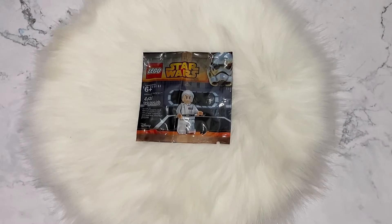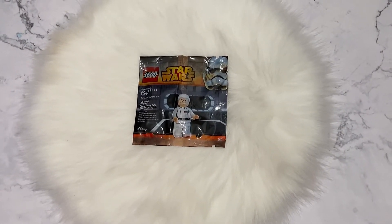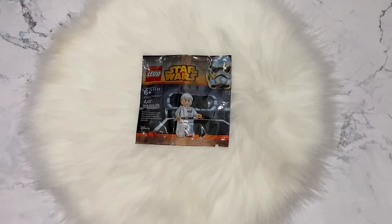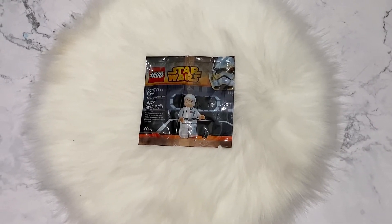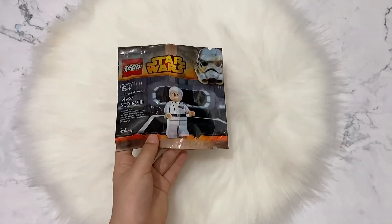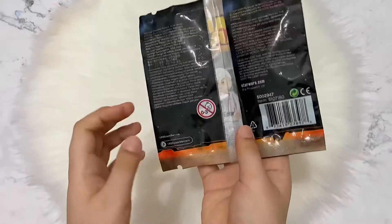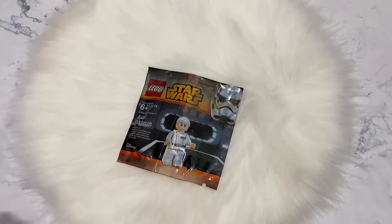Hi everyone, welcome back. This time I'm going to do an unwrapping of Lego Star Wars Admiral Yularen. This is the front of the package and this is the back of the package. Let's unwrap it.